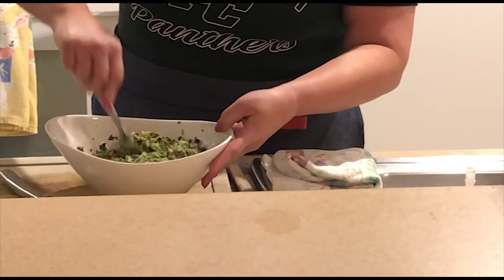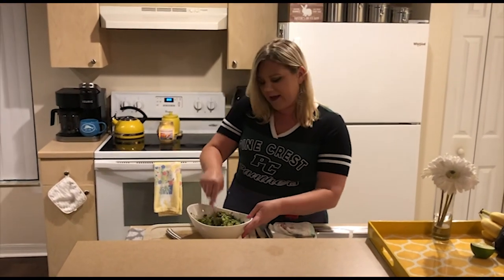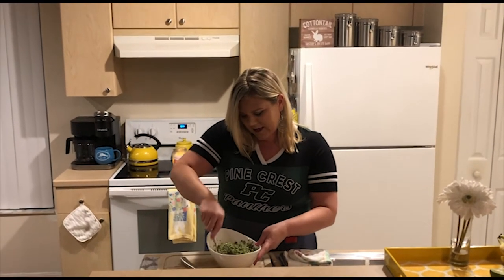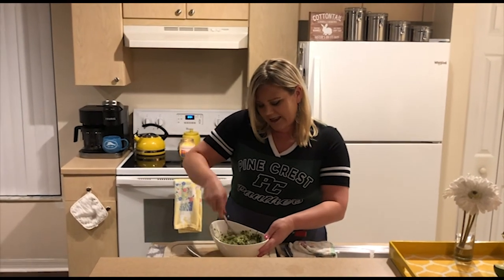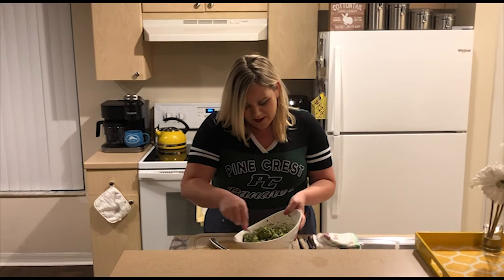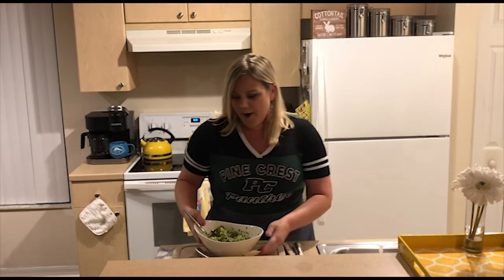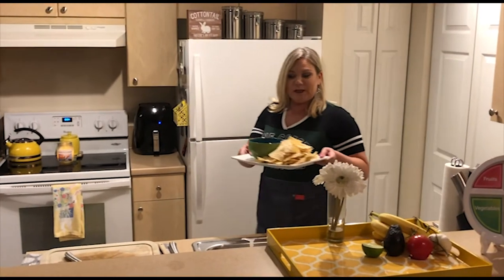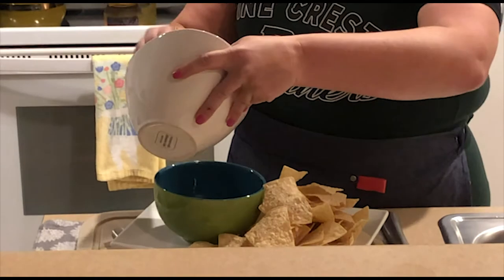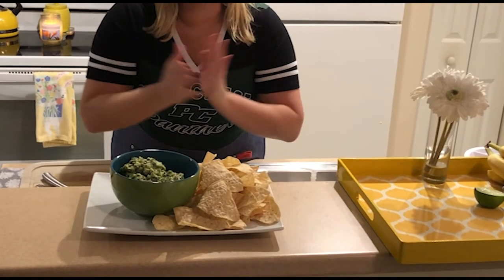We're almost done — it's such an easy recipe, especially if your parents are having a gathering with friends. Hopefully when this is all over you guys can have play dates and stuff. We are ready to put this in our final bowl for serving — look at how gorgeous. So let's get our platter ready and, as you can see, I have the chips ready to go. Here's your homemade guacamole with tortilla chips with great avocados from Mexico.